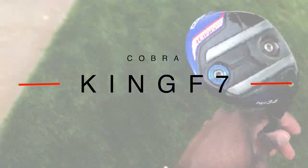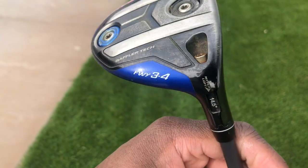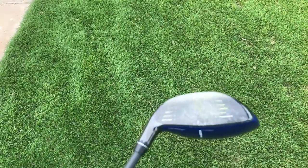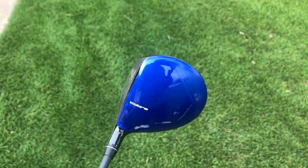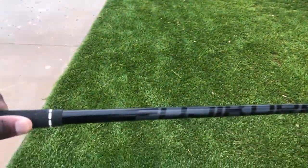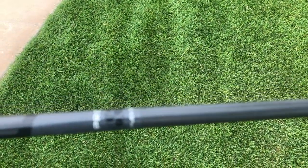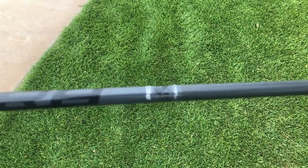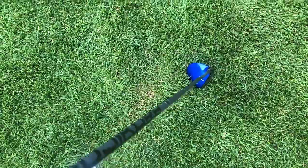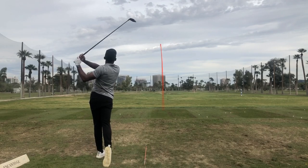Up next we have my 3 wood — quite possibly my most favorite club in the bag. I call this one Big Blue. It's the Cobra King F7 3-4 fairway wood. I keep the heavier weights in the back as opposed to the front because I don't typically spin this club too high. It's set at 14.5 degrees of loft and I absolutely love it. I've learned to become a very good wood player, as you can tell from all the wear on the face. It's got a stock Fujikura Pro shaft — regular flex, 65 grams. My 3 wood is currently carrying 246 yards on average.